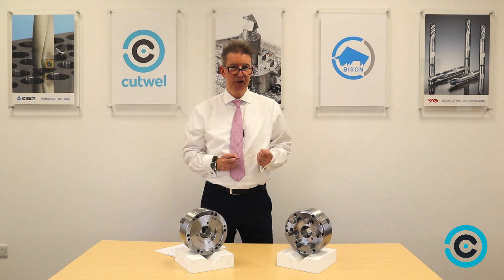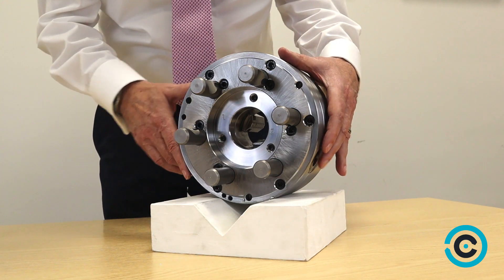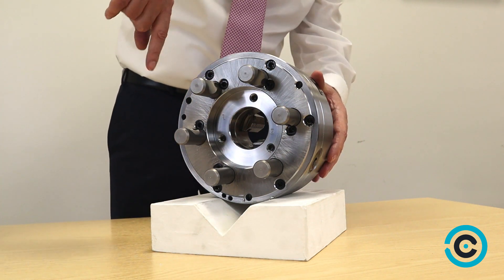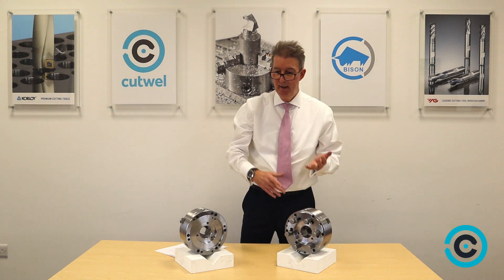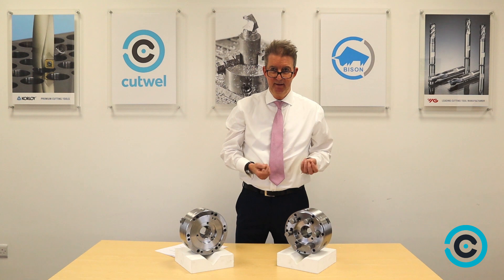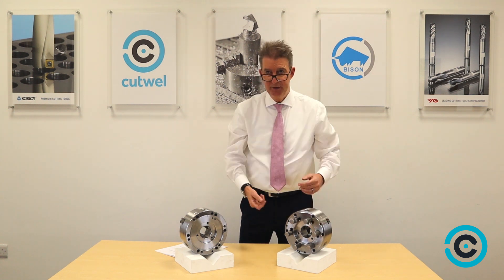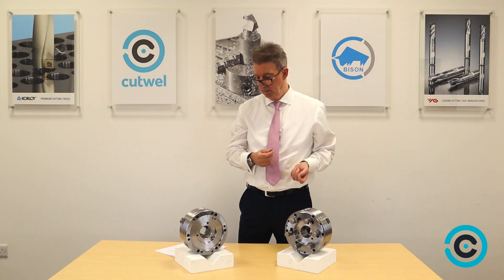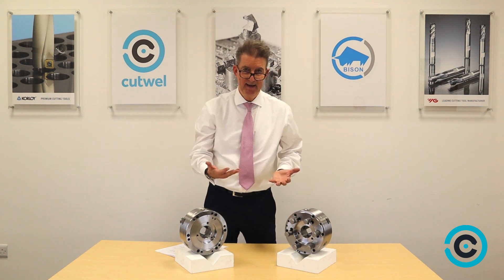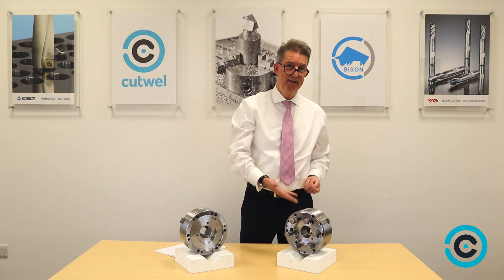The three most popular chuck mountings in the UK are what I've brought in here. The Camlock mount, which is DIN 55029, has studs on the back so it goes directly onto the machine and you just bolt through onto the cams. The others are the A-type, which is an American standard using cap screws and nuts. The last one is the C-type, the bayonet type, which uses studs and nuts. But the Camlock mount is the most popular mount on machines in the UK.